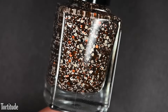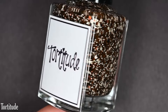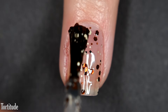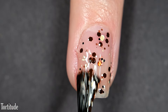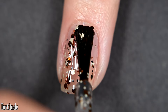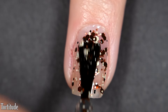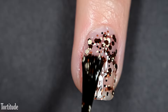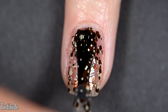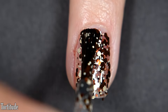Lastly, we have Tortitude, and this is probably the other top pick of the collection for me. I was actually surprised at how much I loved this polish. It's another clear base glitter primarily made of browns, nudes, and that beige color. There's a really beautiful copper glitter amongst these matte glitters that makes for such a beautiful combination, and then there's also a black glitter as well. This does build up really nicely on its own — I didn't get full coverage in three coats, but you can sponge it for that look. I really like this one on its own and as a topper.